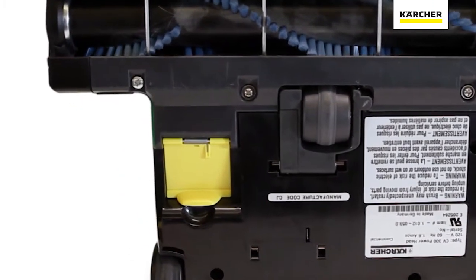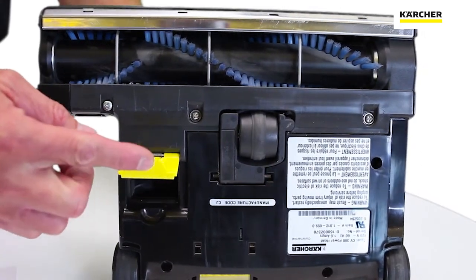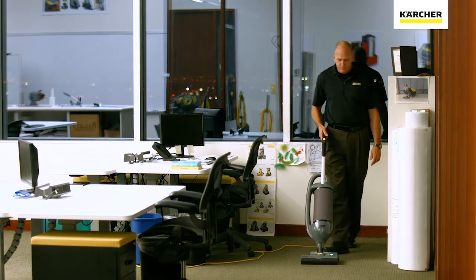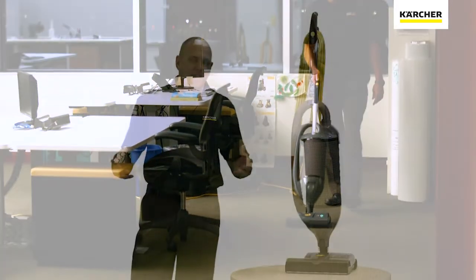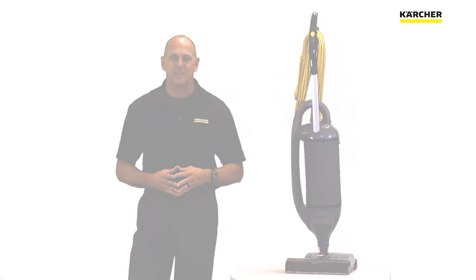The last thing you'll see is a trap door, which makes it easy to remove any clogs or obstructions that may occur in the system — just one of the many benefits of the Karcher CV300. Until next time, when you think of Karcher, think of Bob: Better Operating Budgets.